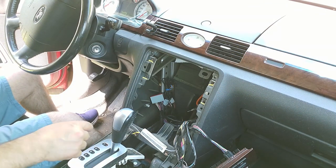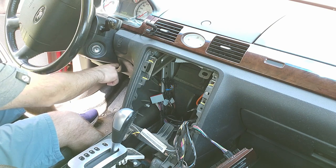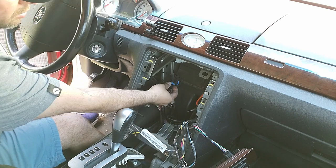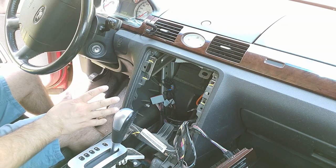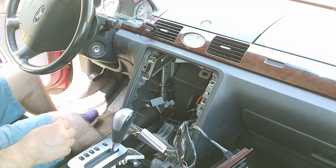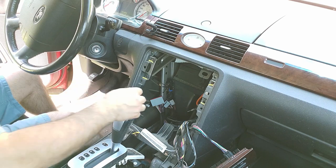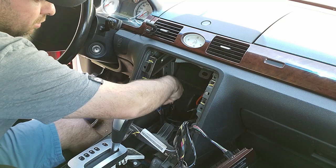Everything else is pretty much standard. I've already routed the microphone — I ran it through the bottom along the steering wheel column and fished it out. There's plenty of wire, so if you want to run it up to your visor or the upper side of your windshield, you can do that as well. So the mic is done and the wire is here to plug in afterwards.